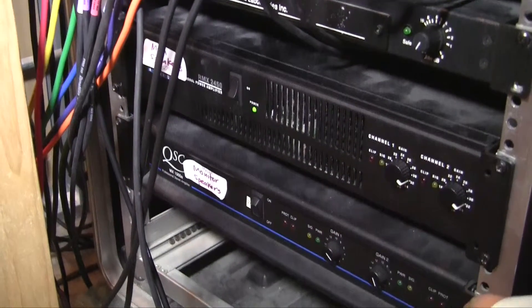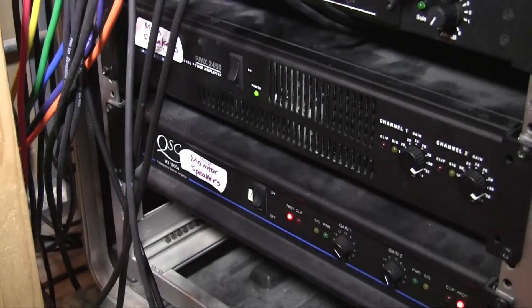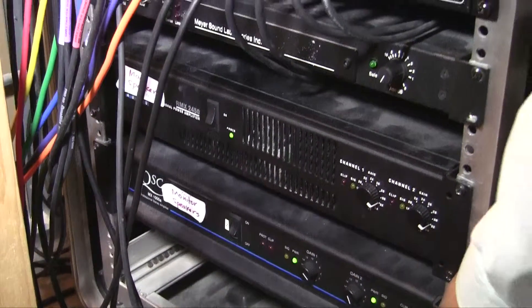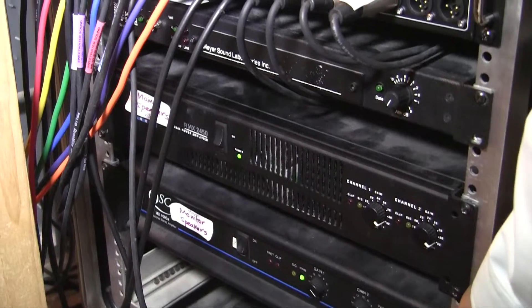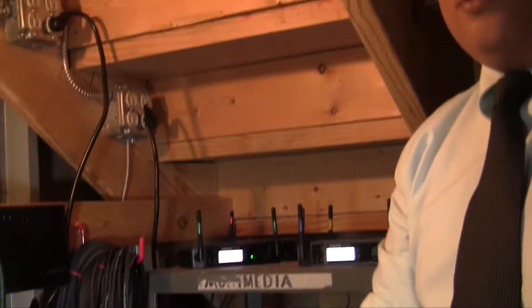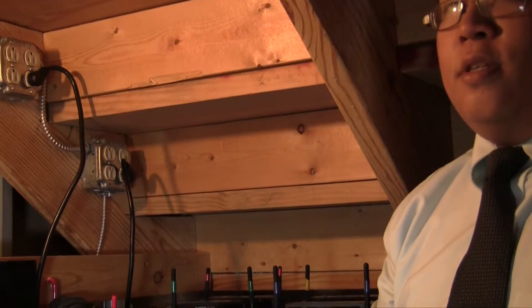We'll flip this up and you'll notice that the colors here change from red to green — these power the monitors here at the front of the stage. And that completes the turn-on protocol here for the back of the church, and we'll see you in the next video.